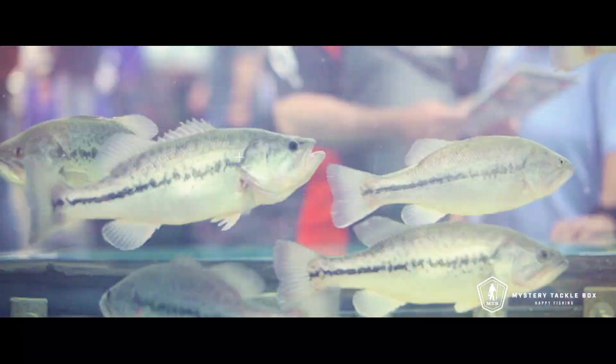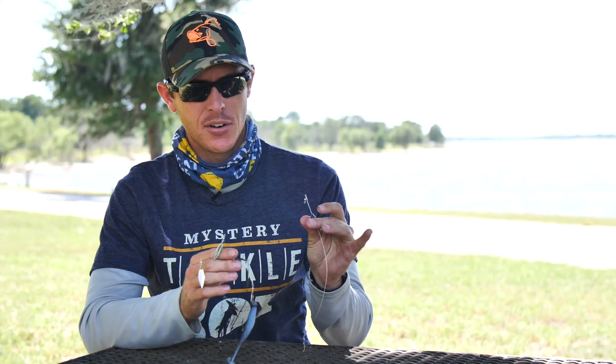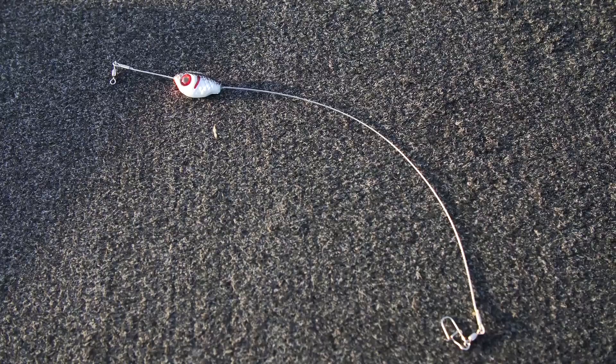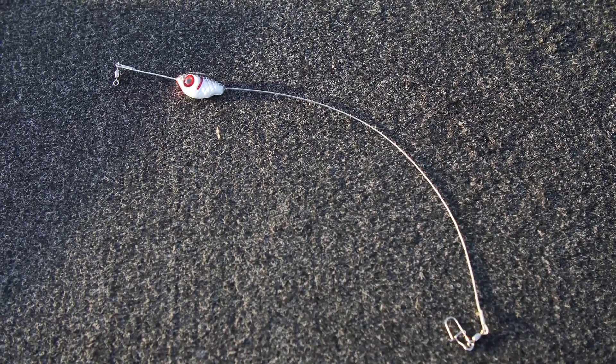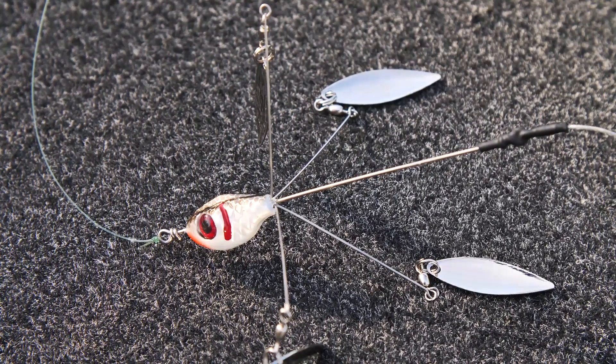Hey, Justin here from Mystery Tackle Box. We're gonna look at a couple of Booyah baits here today — Booyah! It says right there on the package to say it, so I had to do it. This is the Boo Flex Rig and then you've got the Boo Rig — a little bit different presentation in both.